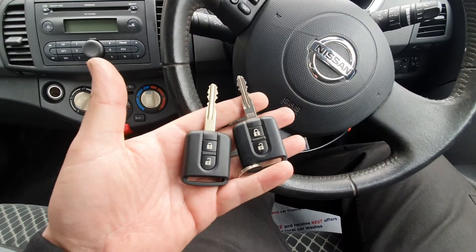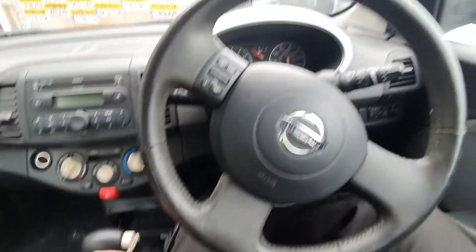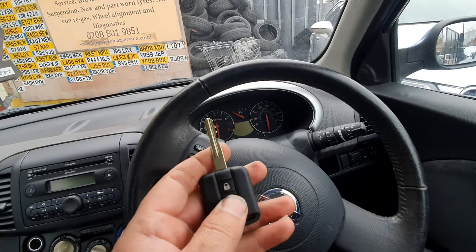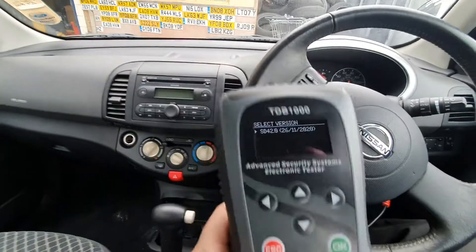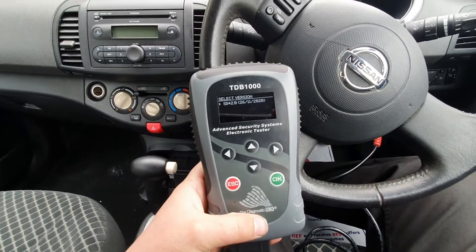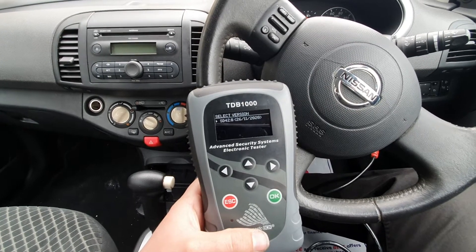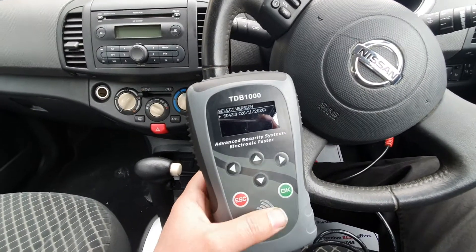It's a spare key, so basically we have one key and we're making a spare. This is the key that's working and this is the spare key I've got. The machine I'm going to use on this car is the TDB 1000. I usually use the TDB 1000 on Vauxhalls, Fords, and Nissans — and I believe there's another make but I can't remember exactly which one right now.